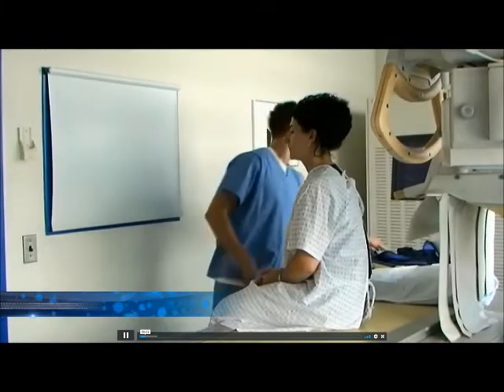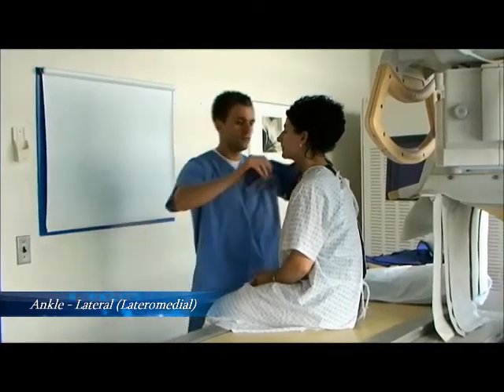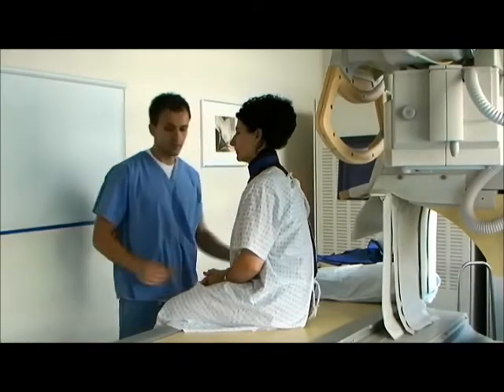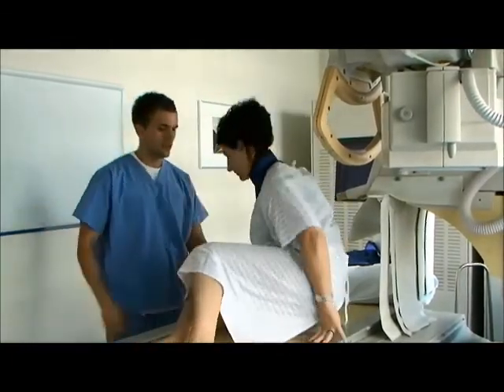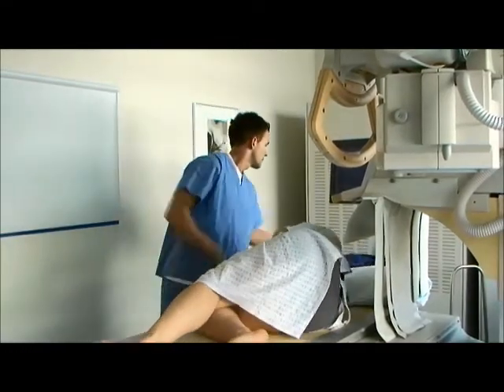Begin with the patient seated on the table. Be sure to apply proper shielding, paying special attention to the thyroid gland, mammary glands, and the gonads. Note that the gonads and mammary glands will be shielded after the patient is instructed to lie on their non-affected side. A half apron is sufficient for both areas being covered.